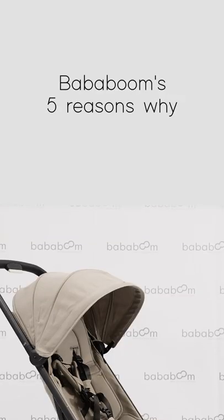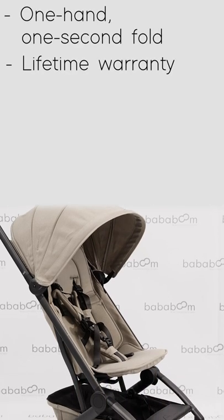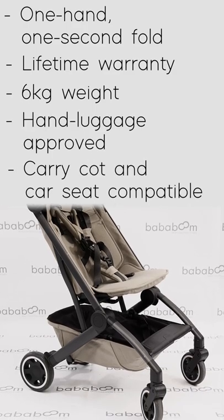The Jules Air is one of our must-have lightweight compact strollers. The five main reasons why: one hand one second fold, lifetime warranty, weighs only 6 kg, hand luggage approved, carry cot and car seat compatible.